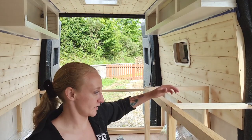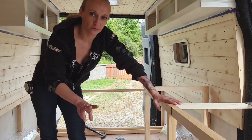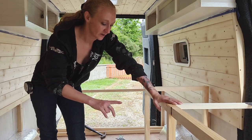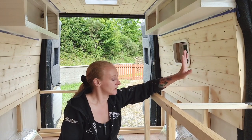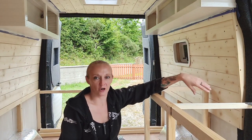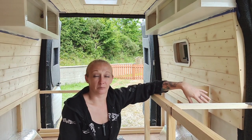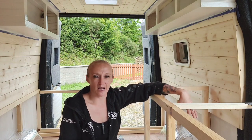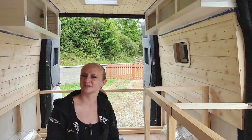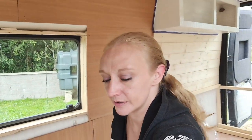For water, I'm going to use two 25-litre containers — one for grey waste and one for washing up. I'll probably buy bottled water for drinking because I'm a bit particular when it comes to water.